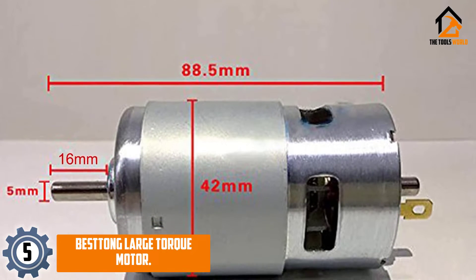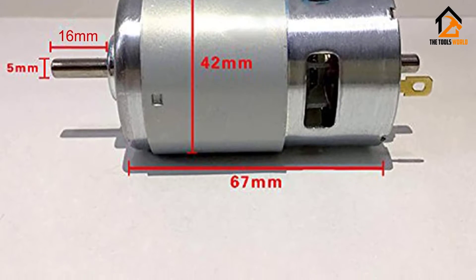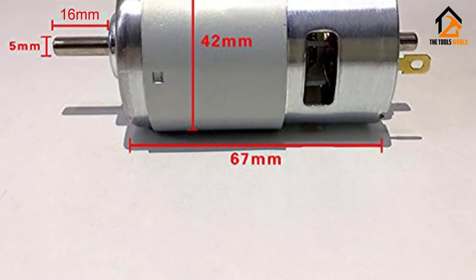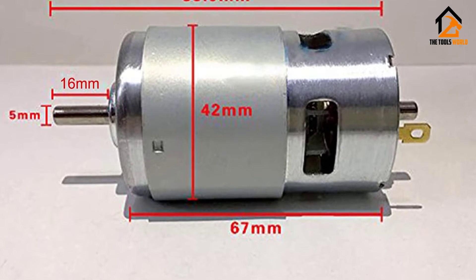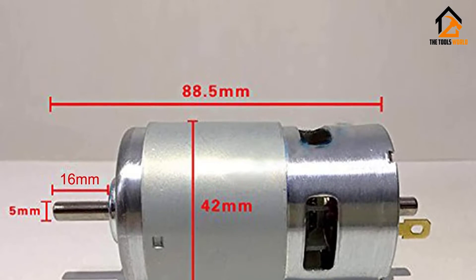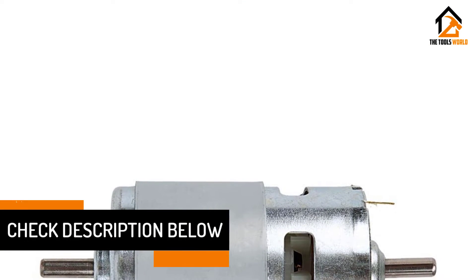This is a District of Columbia 12V/24V round shaft 775 electric motor with dual accuracy ball bearings. With 24 volts you can get 19,800 RPM. It has a smaller size with a shaft diameter of 5 millimeters and a shaft length of 17 millimeters. It is extremely affordable, easy to wire and install, and is made to be used with electric tools, electric fans, electric cleaners, and similar projects.